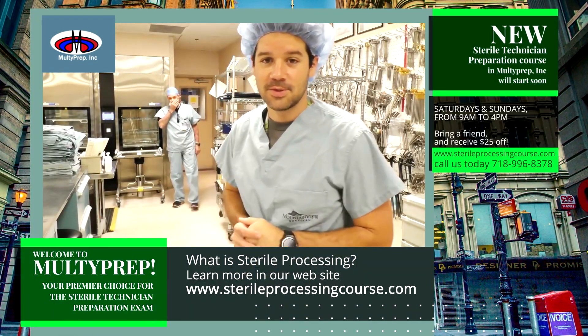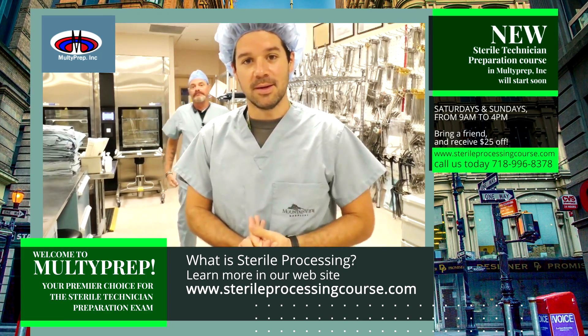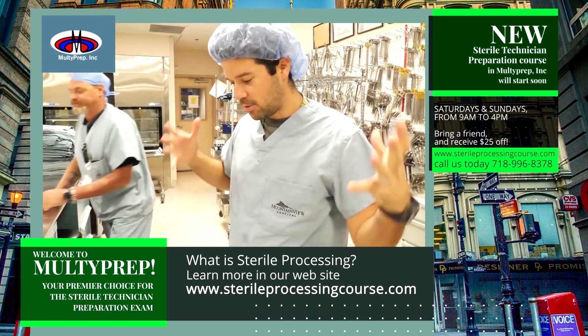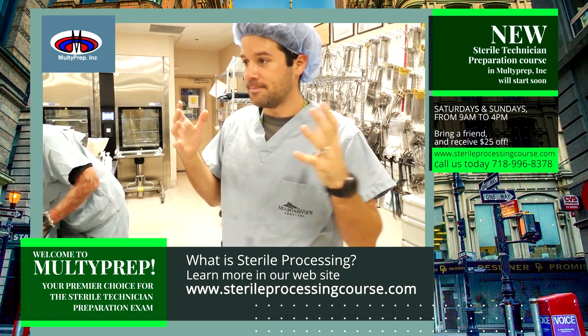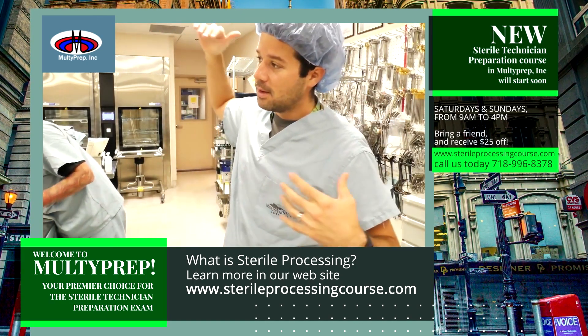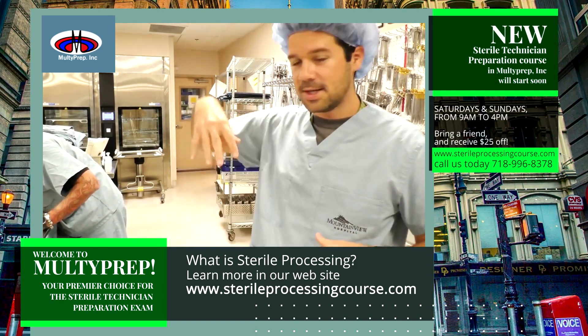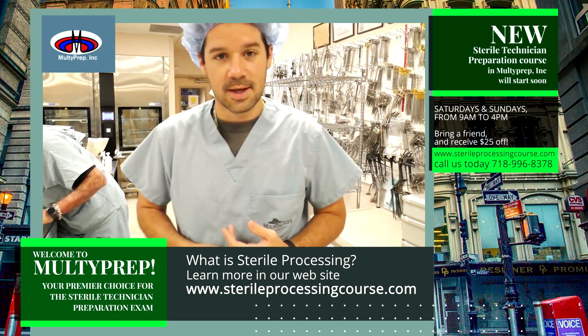Hey guys, welcome back to another Surgical Tech Tips. Today we are in the sterile processing department and I'm going to take you through the steps of a dirty tray where the instruments are coming from the washers, go through the sterilization processes, and just kind of take you on a little tour around this department.